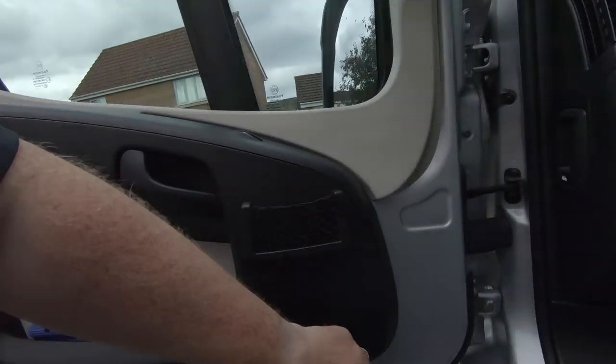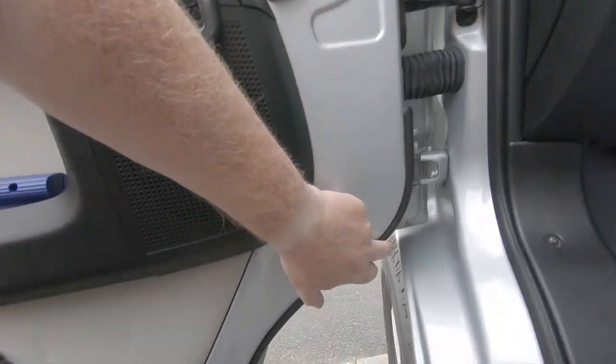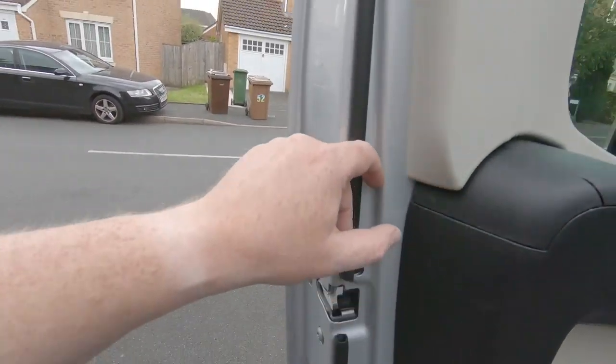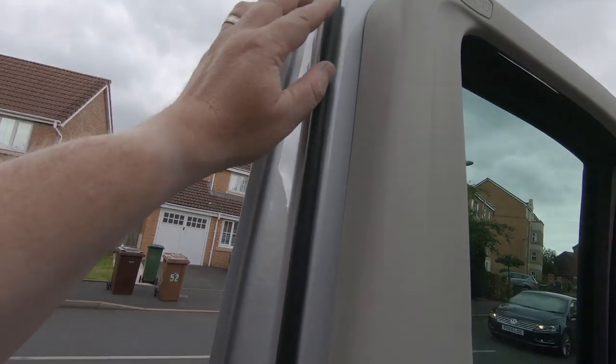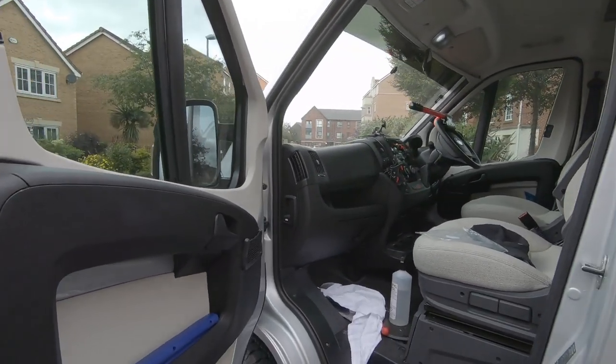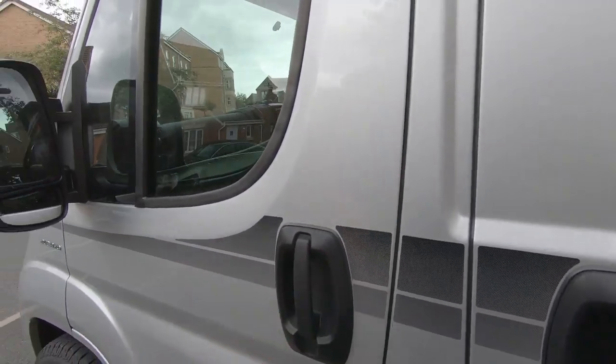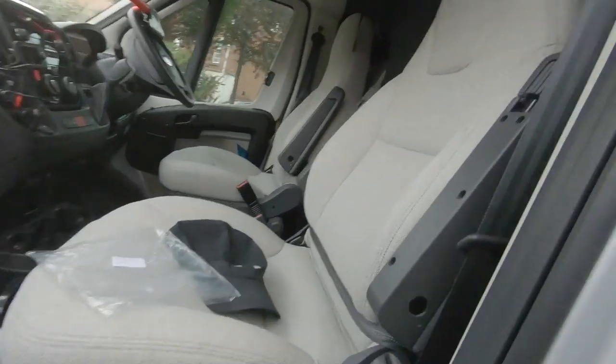It sounds like it seals a lot better - obviously when you close the door it sounds better. I've gone from pretty much the top, right around the edge, up to the door edge, across the top. I think that is a success for around about £6. Time to go around the other side and do the other door.